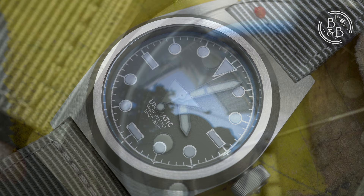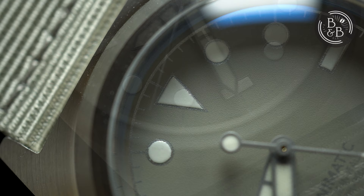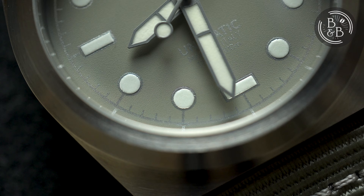The hour indices are a combination of rectangles and circles with a large triangle at the 12 o'clock position. These are entirely made of C3 SuperLuminova and are outlined with the same silvery paint used on the marker ring. These white indices remain in contrast with the dial at all times, making the watch easily and permanently visible.